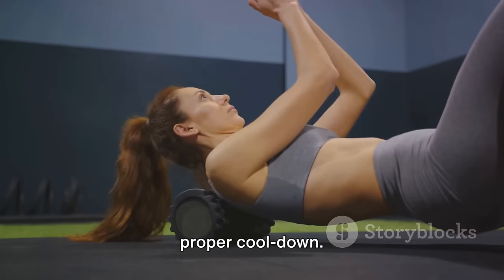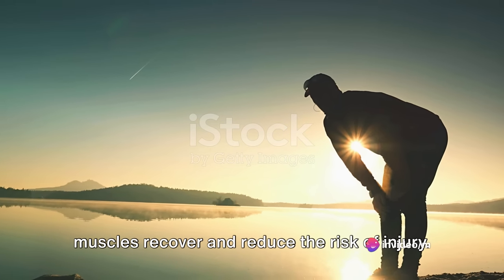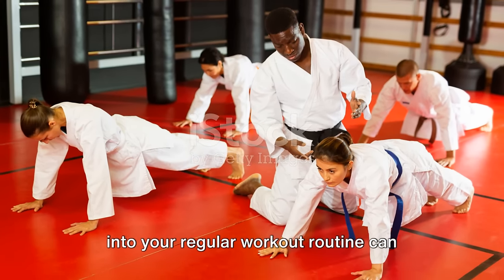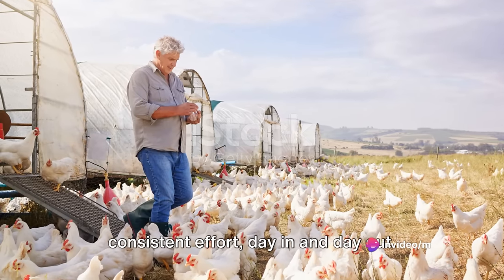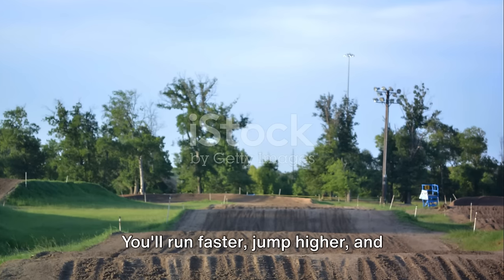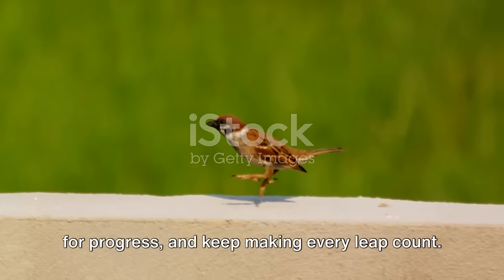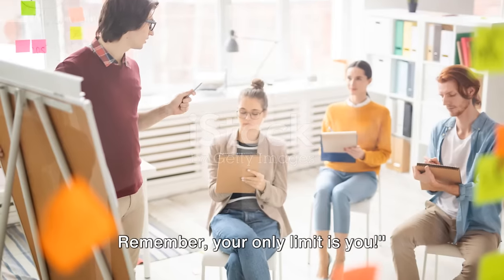Let's not forget the importance of a proper cool-down. After a rigorous plyometric session, stretching is essential to help your muscles recover and reduce the risk of injury. So take a few minutes to stretch, breathe, and pat yourself on the back — you've earned it. Incorporating these plyometric exercises into your regular workout routine can significantly enhance your athletic performance. It's not about overnight success, but consistent effort, day in and day out. You'll run faster, jump higher, and feel stronger. Keep challenging yourself, keep striving for progress, and keep making every leap count. Your only limit is you.